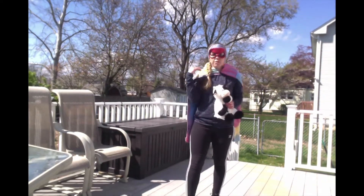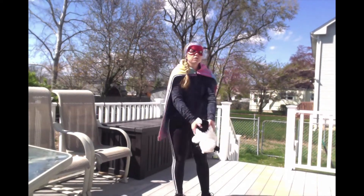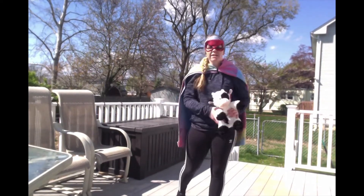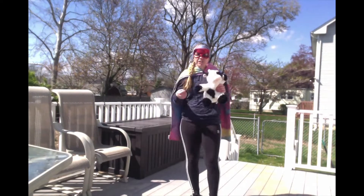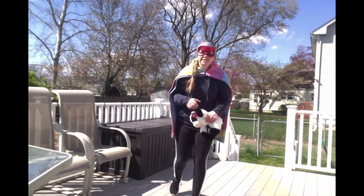Our last one before we bring in our basket — we are just going to do 10 catches. You can toss your stuffed animal in the air and catch it 10 times just to get us warmed up, and then we'll get going with our challenge. Ready, set, go.